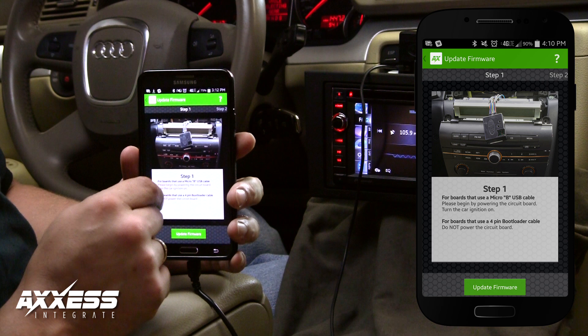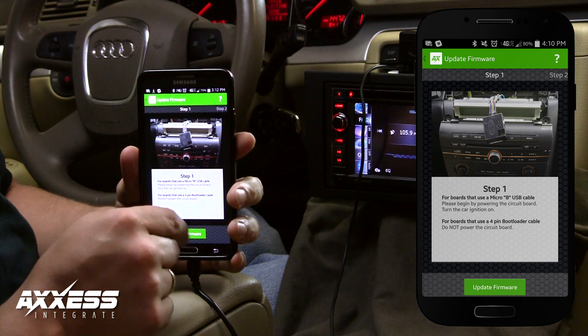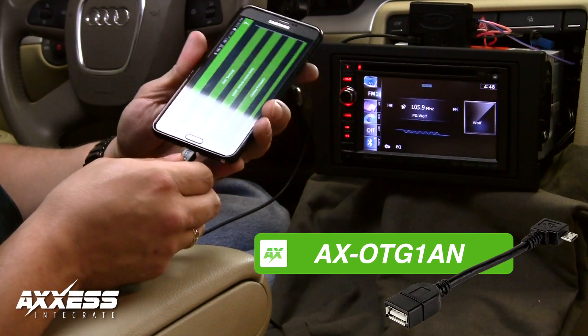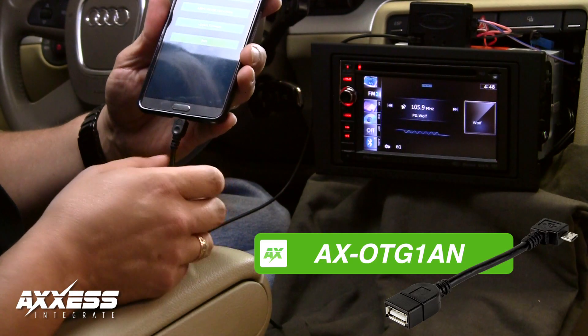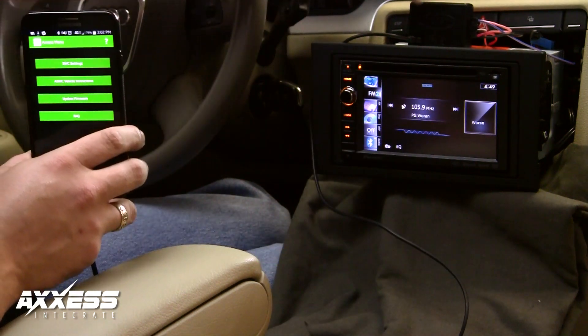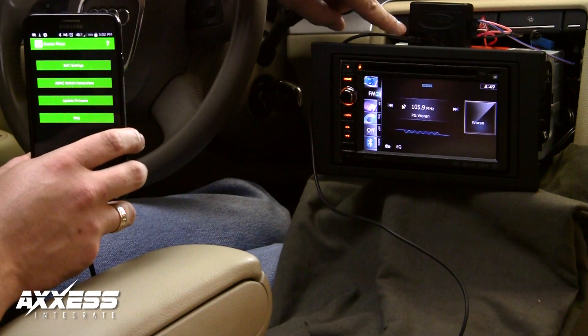Turn on the ignition for interfaces that have a micro update port. If the interface has a four-pin header update port, do not turn on the ignition. Take the OTG cable and plug it into your Android device, then connect Metra's update cable, part number USB-mini-cab, to the OTG and then to the interface.